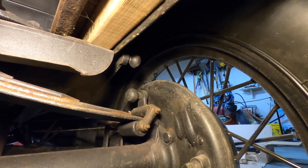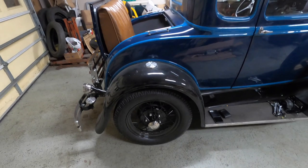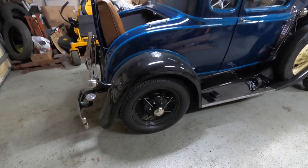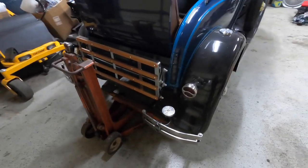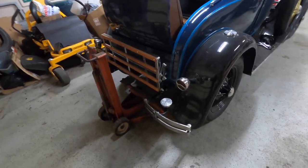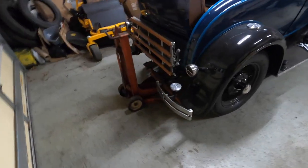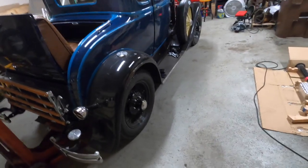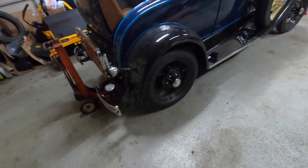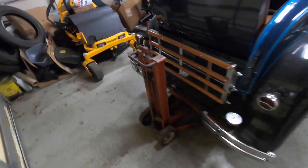Now that we have the shock links removed from both sides, we can move outside the car. Next I'm going to break the lug nuts free on each side while we still have the weight on the car. Then I'm going to use my very large bumper jack to lift the rear of the car up — this will free the body from the leaf spring and free up the rear axle.